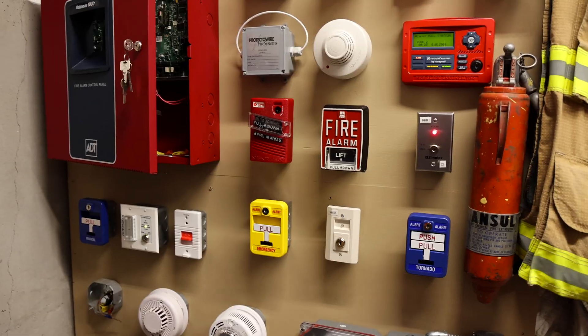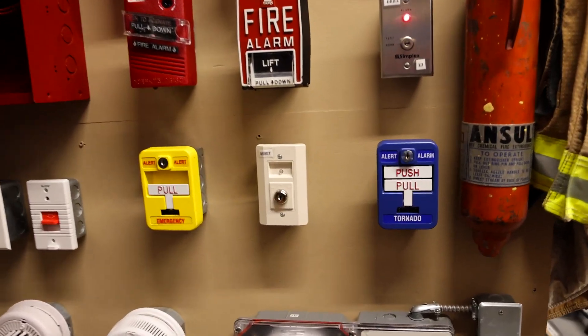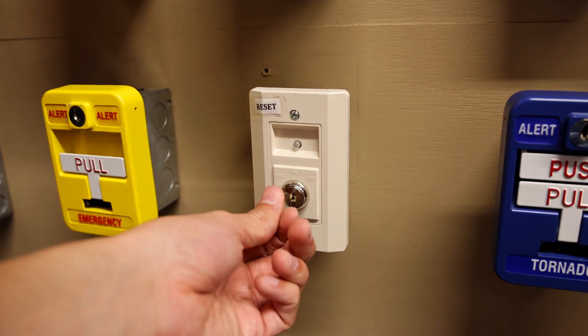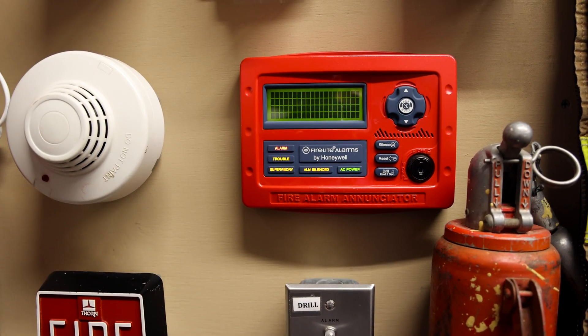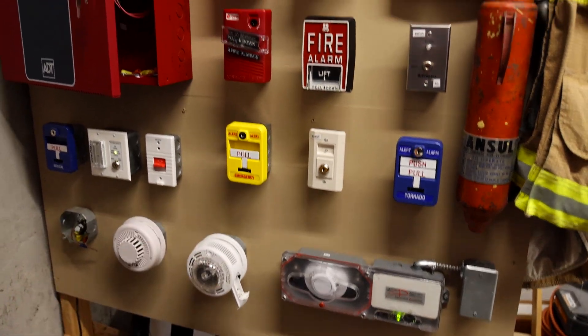Something I haven't done in a while is resetting the main fire alarm control panel with this white reset switch down here. So let's go ahead and do that — just stick the key in and turn it to reset. And that resets the main system.